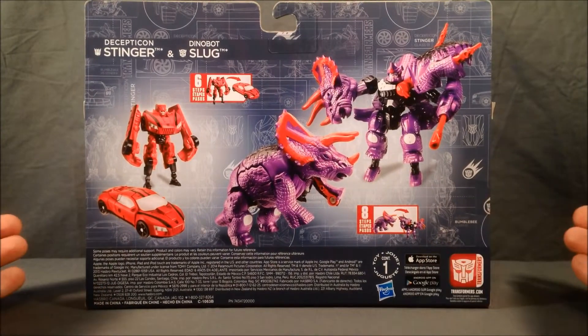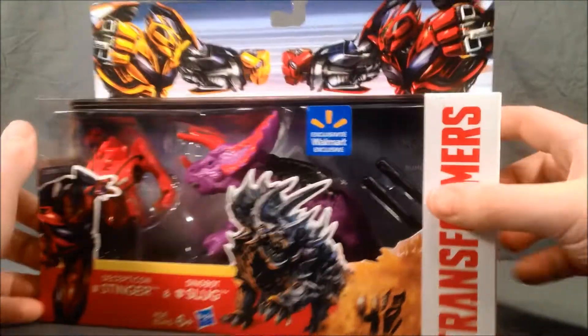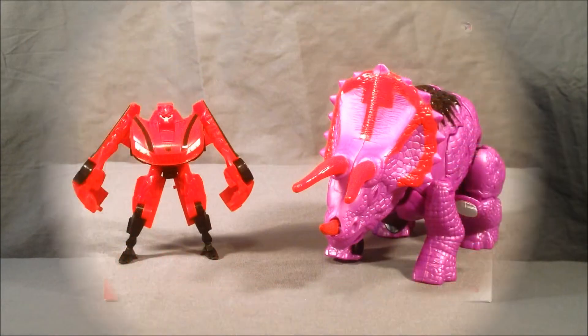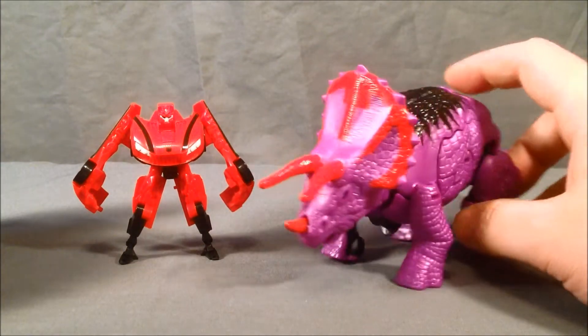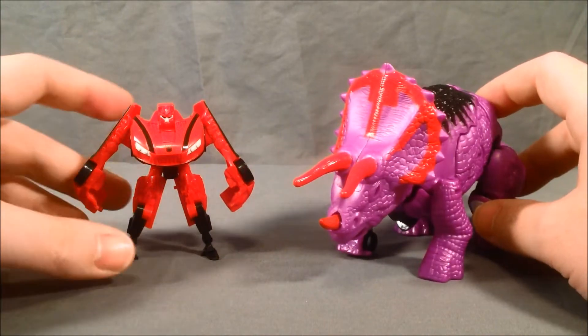Not much on the back here — just kind of shows how they transform. So let's go ahead and get these guys out of the packaging and take a look. Here we have Slug and Stinger out of the package.